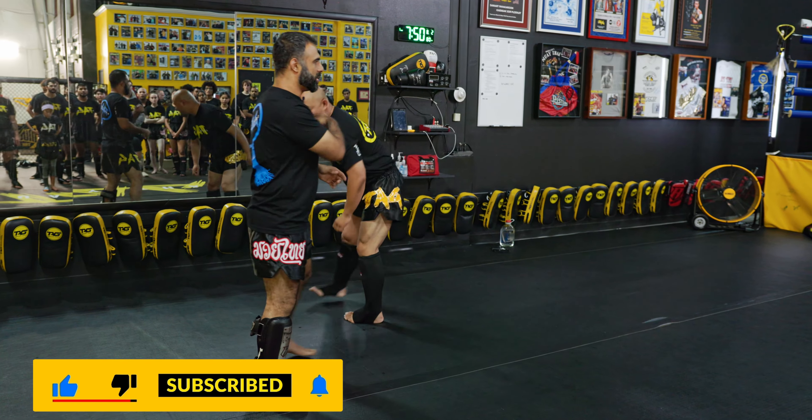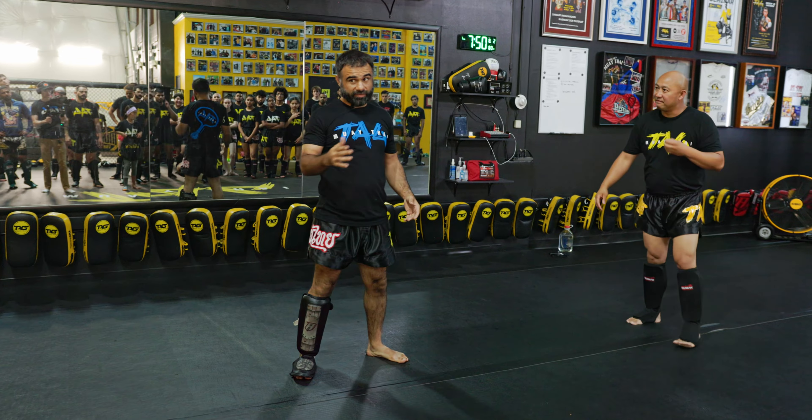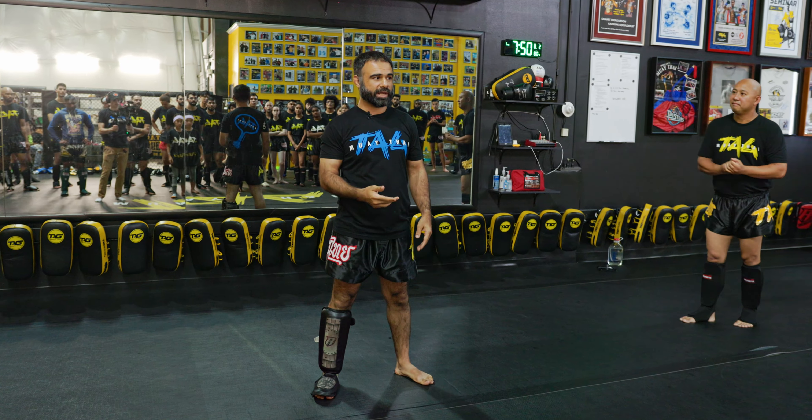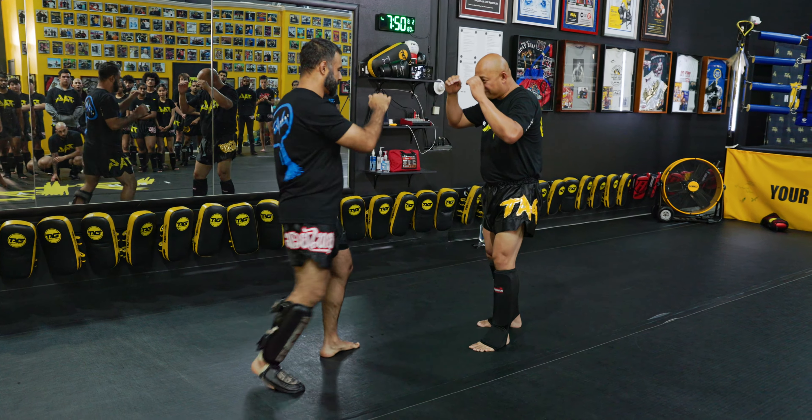So I throw the kick, they've blocked it. Next time they throw the kick, and I know that they're going to block, I'm going to try to hook the leg and just off-balance them. If you get really good at this — and this is something I've just started being able to get on people who aren't that good at Muay Thai — you won't be able to do this in Thailand, but in MMA sparring I'm able to get it.